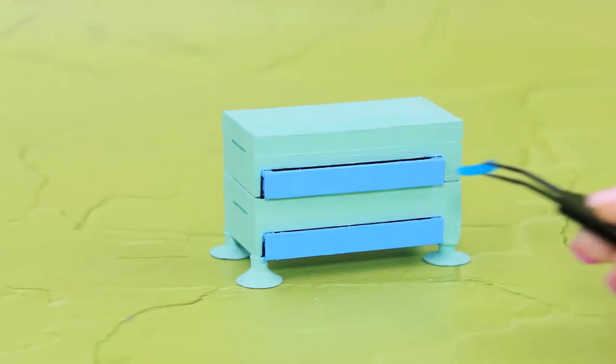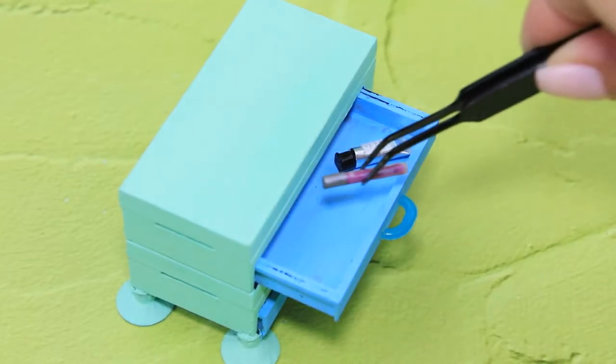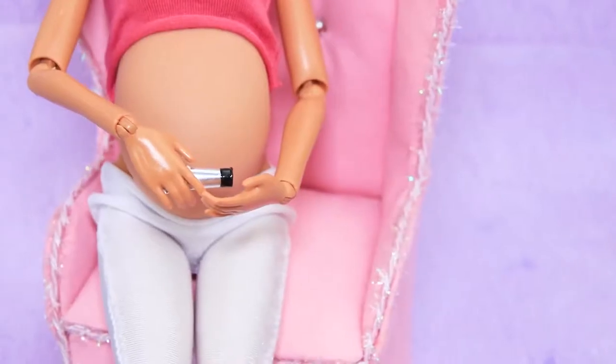Parts of LOL bottles will come in handy. Now it's very easy to reach her makeup. Barbie put her book down: "I'll finish reading later. And now I need to apply my body lotion."